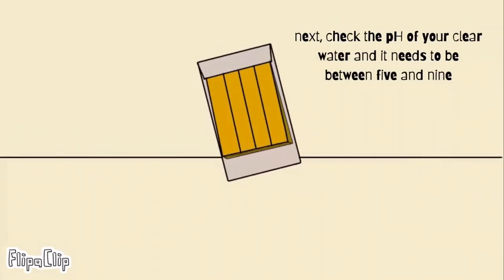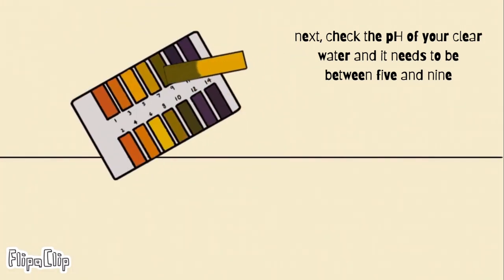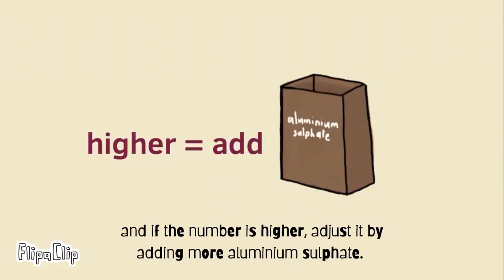Next, check the pH of your clear water — it needs to be between 5 and 9. If the number is lower, just add some lime. And if the number is higher, adjust it by adding more aluminium sulphate.